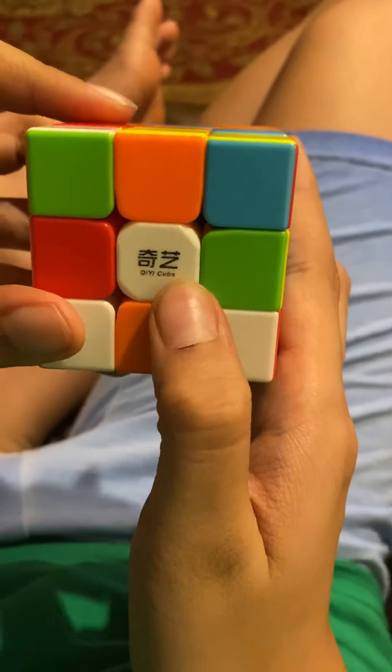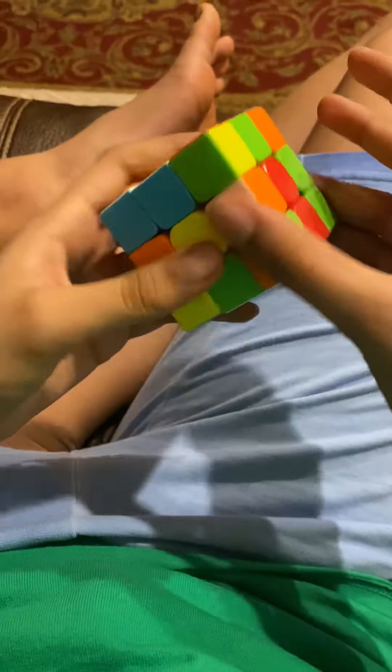Hey guys, today we're gonna be reviewing a cube. This is the YeeQue Warrior — the YeeQue Warrior W.